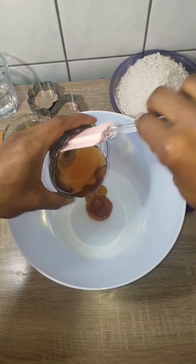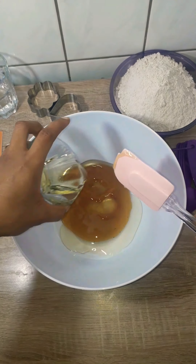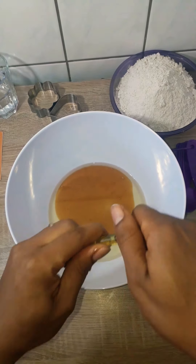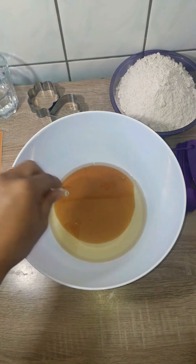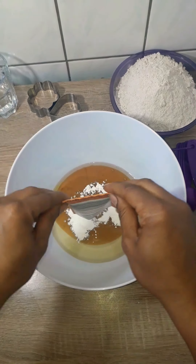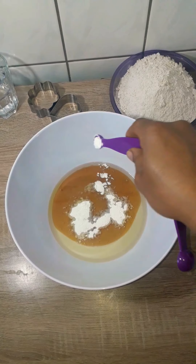In a bowl I added my organic honey, the vegetable oil, and my butter vanilla aroma. I love the butter vanilla flavor, but you could add cinnamon, or only vanilla, or only butter flavor. Then I added the baking powder and a quarter teaspoon of baking soda.